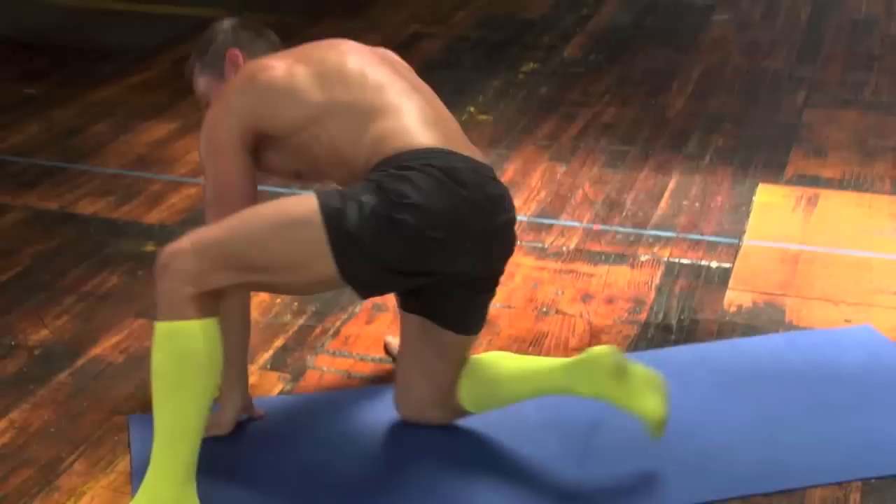Continuing count 19 through 25. Let's hold this for five, four, three, two, one. Yes.